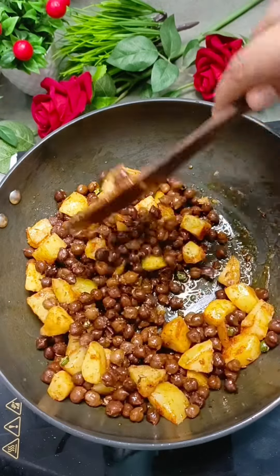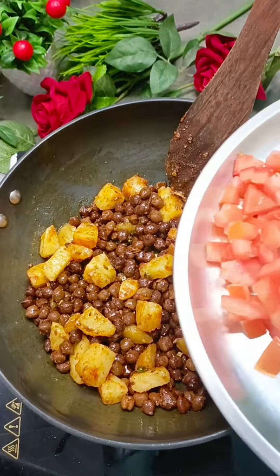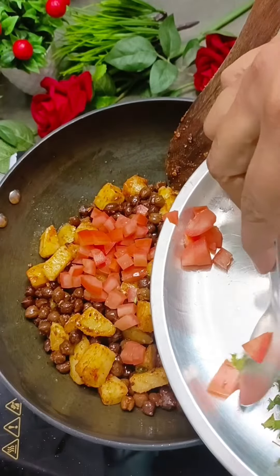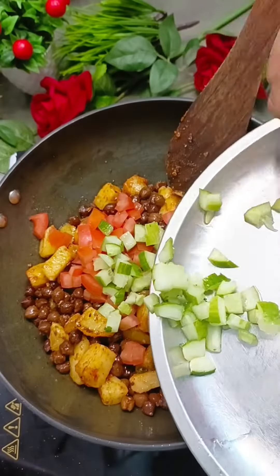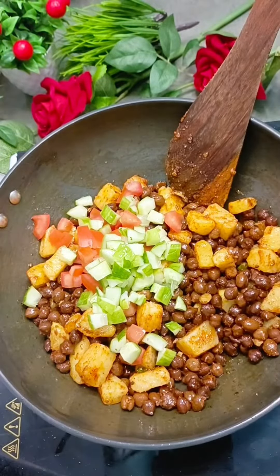See how big the color is — it's completely ready now. Let's see if you like any veggies. I have added tomato. If you add tomato it will blend in nicely.